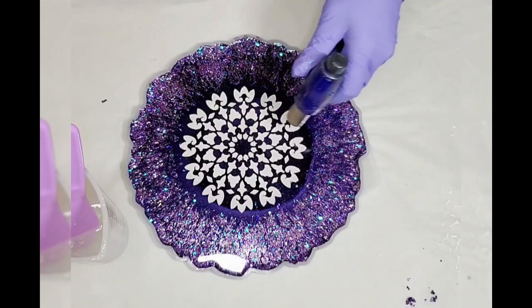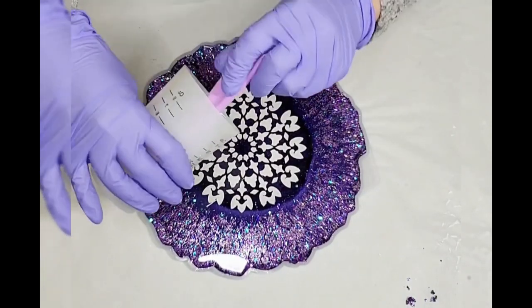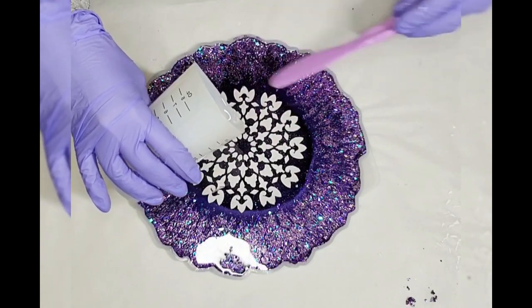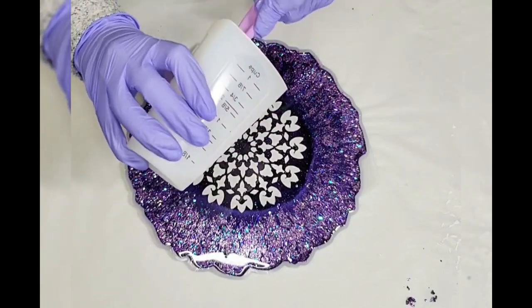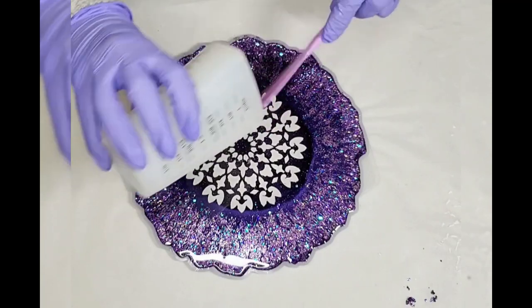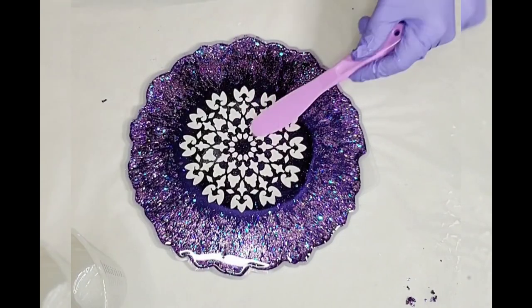We're waiting for the cure. In this video I'm not showing how I turned it into a bowl, because I have some previous videos where you can see how the bowl is shaped. But for this one I just placed it in a smaller bowl, heated it up with the heat gun, molded it, and that was that.